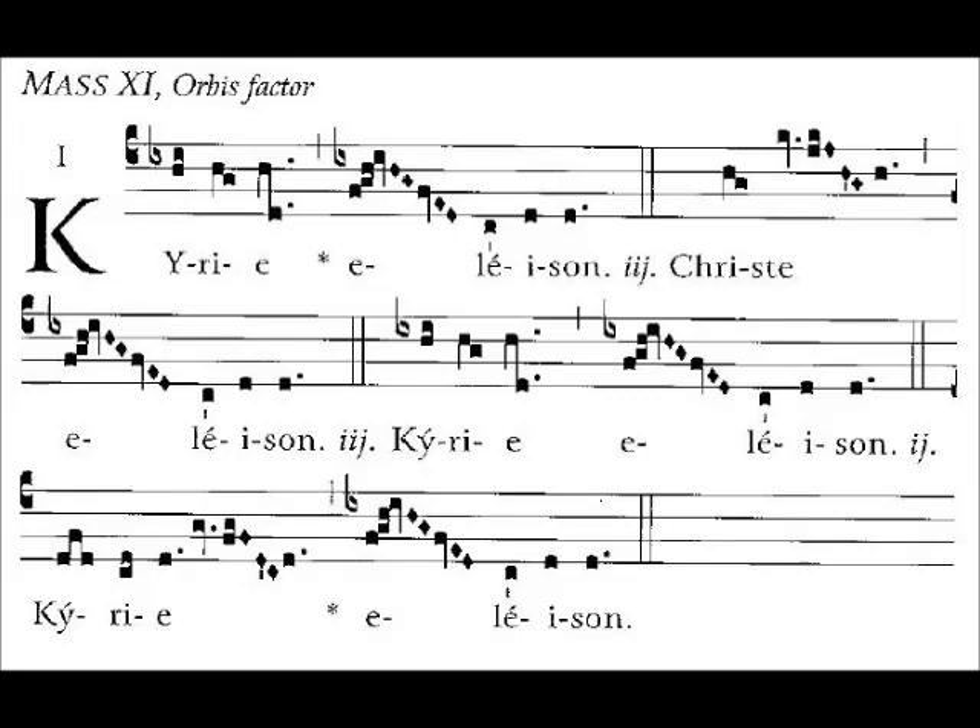It's pretty familiar to a lot of people, even if they've never seen the music for it, so I thought this might be a good one to start with. I'm going to sing the first part, the Kyrie eleison, and we're going to repeat it. Then I'm going to sing the Christe eleison, we're going to repeat that. Then I'll sing Kyrie eleison, and then the Kyrie eleison printed after that, and then we'll end.